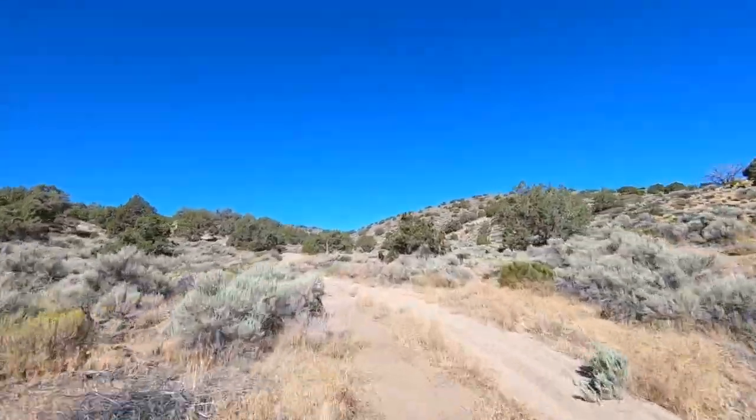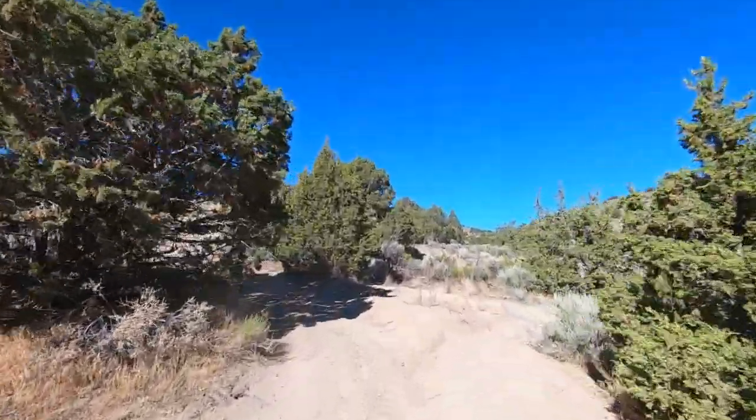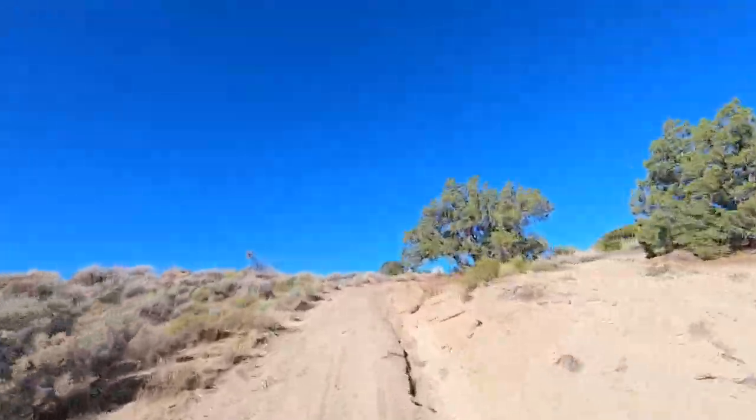Greetings bike guys and bike gals. I have today a review on the Riehu MR300 Pro, and this is after 500 miles on the bike.